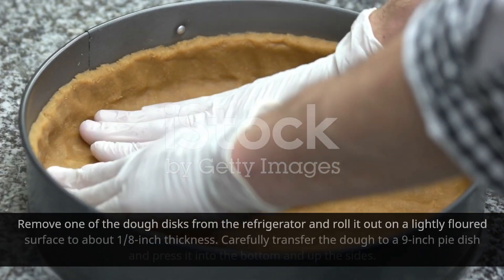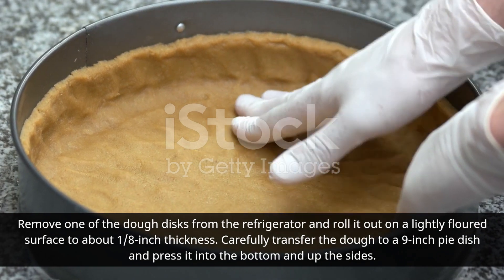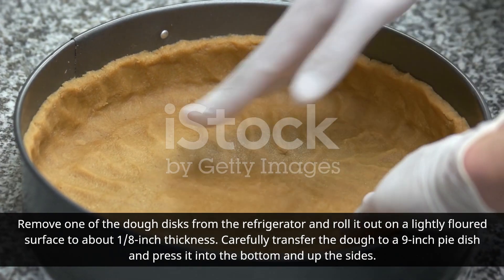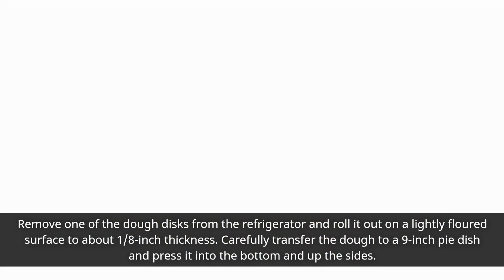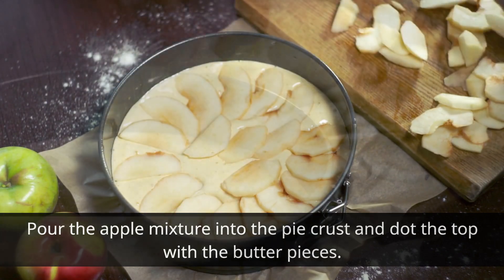Remove one of the dough disks from the refrigerator and roll it out on a lightly floured surface to about 1/8 inch thickness. Carefully transfer the dough to a 9-inch pie dish and press it into the bottom and up the sides. Pour the apple mixture into the pie crust and dot the top with the butter pieces.